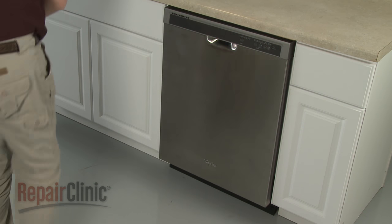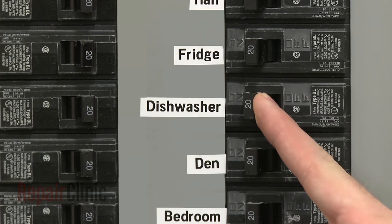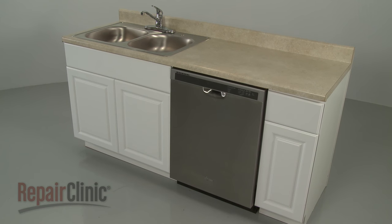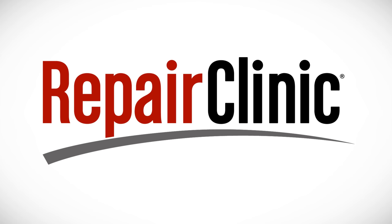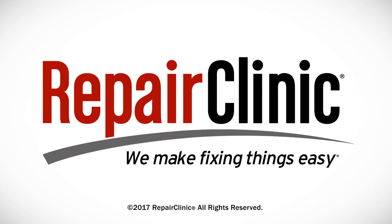With the repair completed, turn the power back on and your dishwasher should be ready for use. At Repair Clinic, we make fixing things easy. Thank you for supporting the production of these videos by purchasing your parts from our website. We'll see you in the next video.